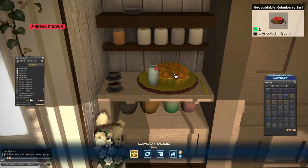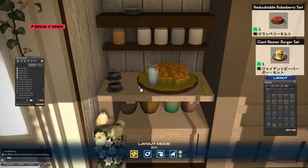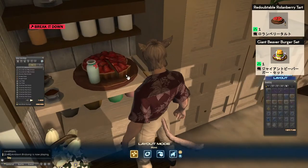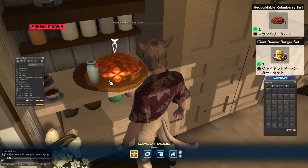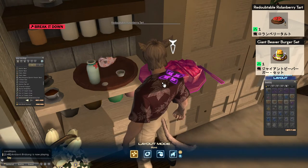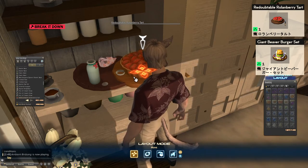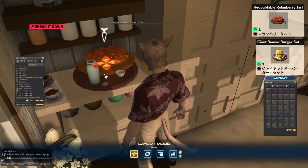This right here is the roll and berry tart. Underneath it, paired with it, is the giant beaver burger set. The giant beaver burger set has been eaten so that there's just the wrapper and the little empty cup, and that is hidden inside the actual tart.